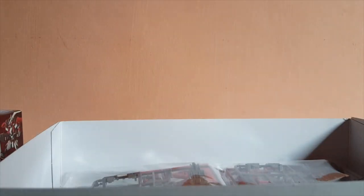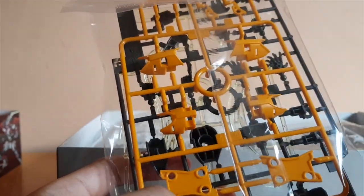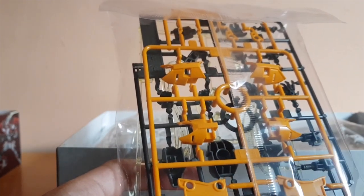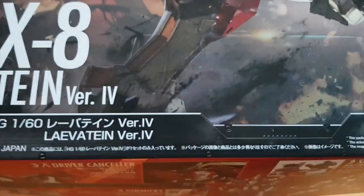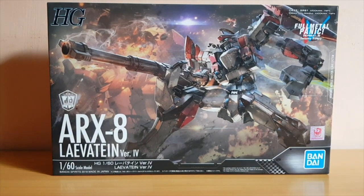That's my unboxing of the high-grade Levitain version IV. I'm really excited to build this, but I can't build it immediately because I have school right now. Just notice the striping that goes on the limbs is in that orange color. Thank you guys so much for watching this unboxing. I will build this once the holidays come — stay tuned for my videos. Peace out.